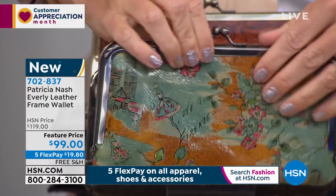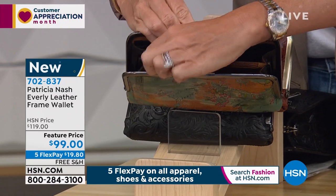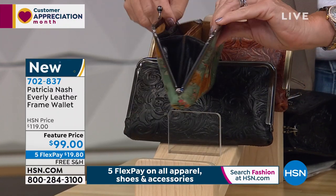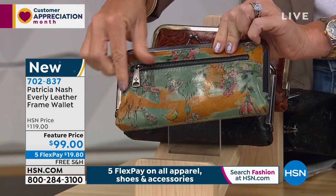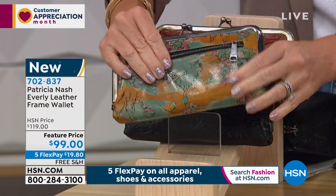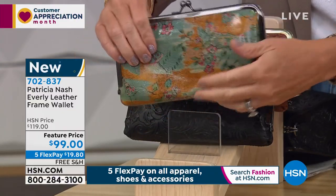You see that center area — there's a credit card wall on both sides of that, and then you've got the coin area in the center. And then even on the outside of that, you've got a great zip pocket. So it's a very unique, special, different wallet, but so functional.